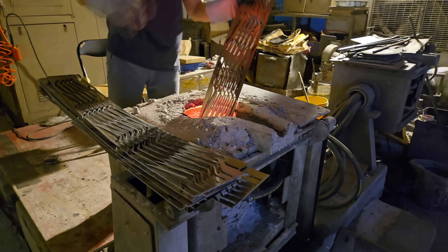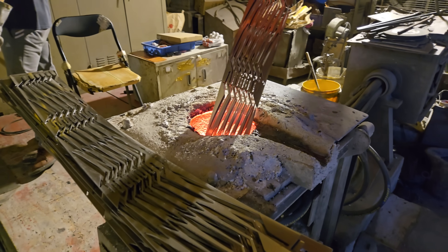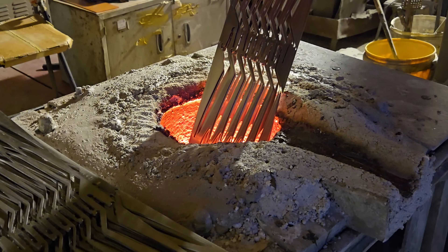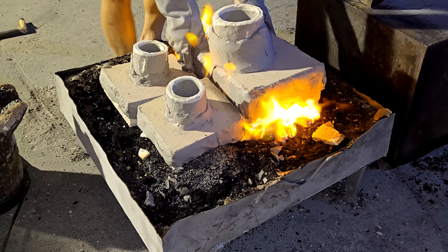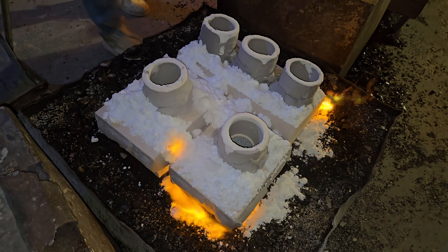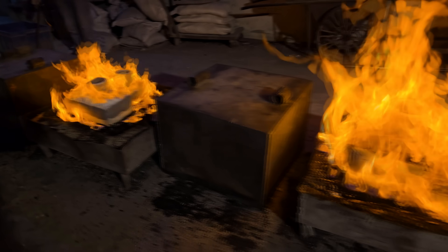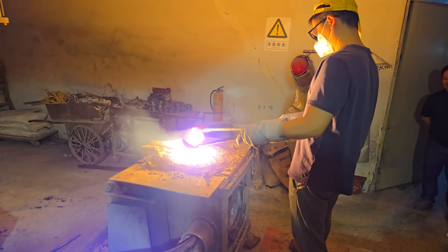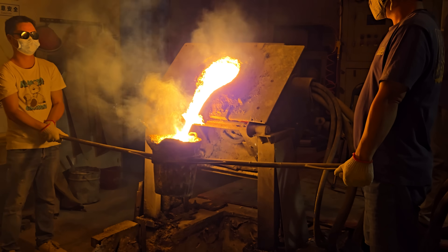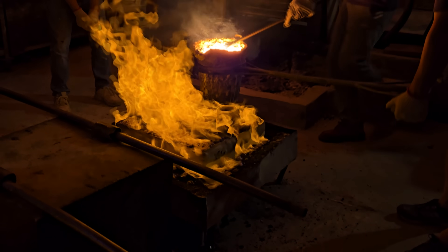And now the time has come. On casting day, metal is added to a furnace — this is S136 steel, shaped this way because these are leftovers from a factory that makes knives. As the steel melts, the ceramic shells get preheated to reduce the chance of cracking. A white combustion improver helps the fuel burn more completely, increasing efficiency and improving safety. When everything is at the right temperature, liquid metal is transferred to a crucible and poured into the ceramic at around 1400 degrees Celsius. Red hot liquid steel — this may be the most awesome thing I have ever shown on this YouTube channel.